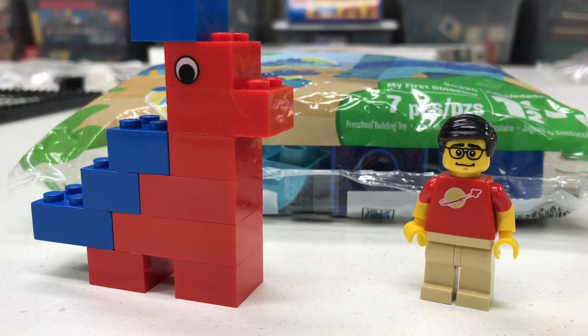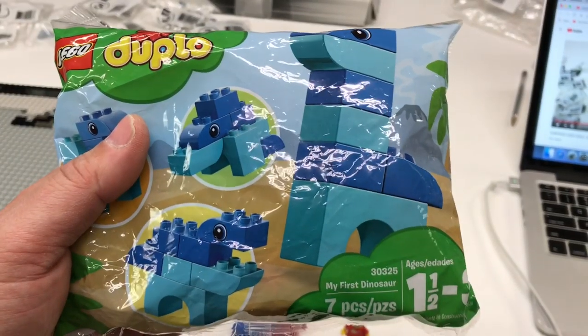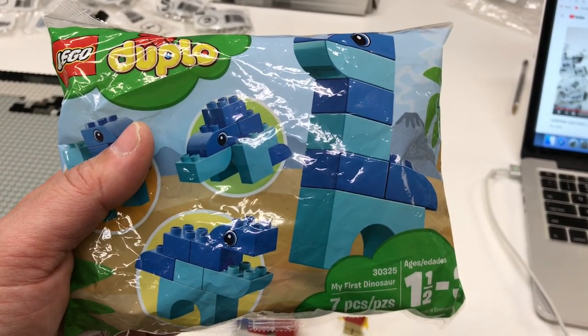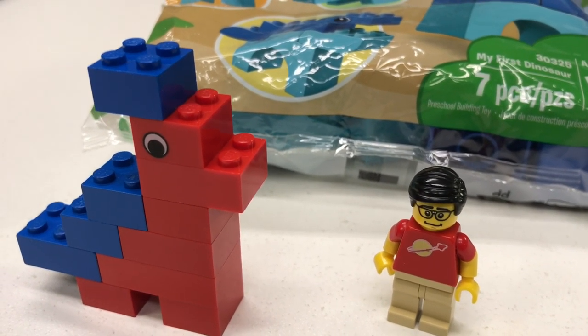Hey, it's Brickzard. This was the first LEGO Dinosaur. This LEGO Duplo set is my first dinosaur. But neither one of these were the first dinosaur that I owned.